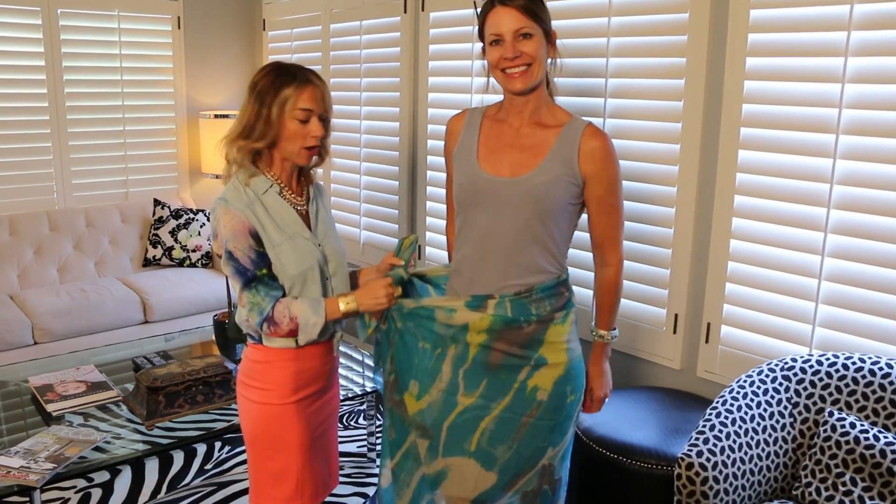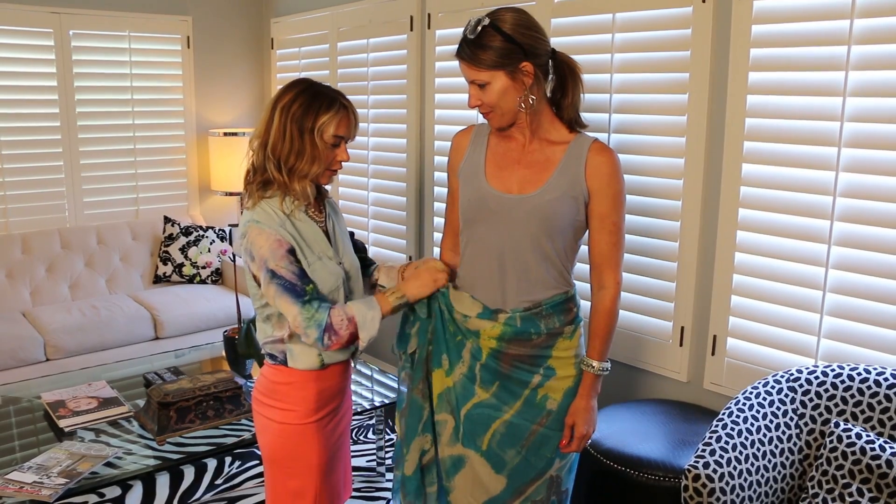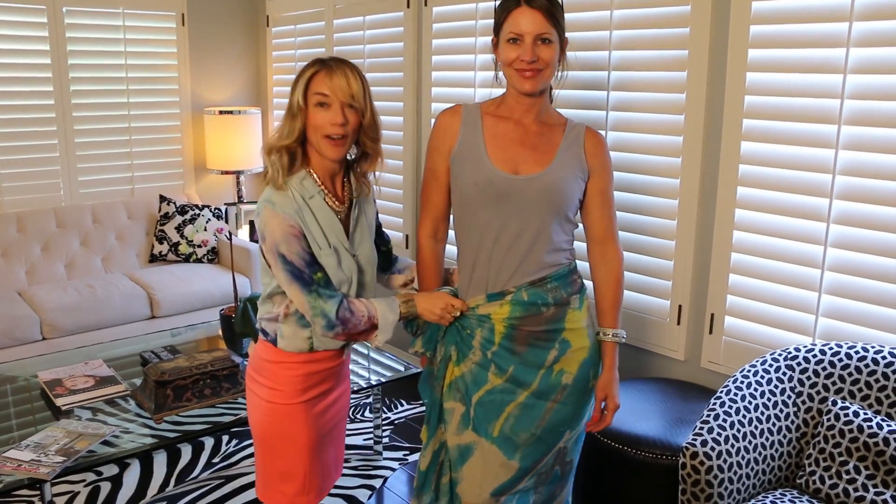First is the traditional sarong. Just take the two sides, wrap it around the body, loop, and there you go.